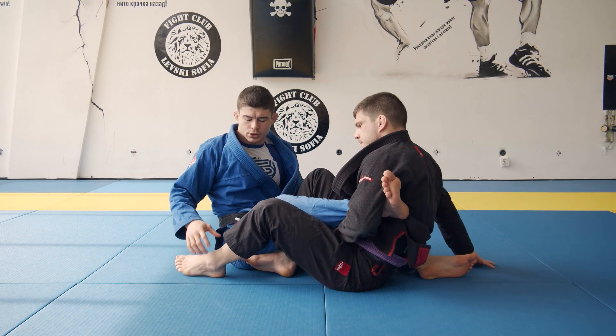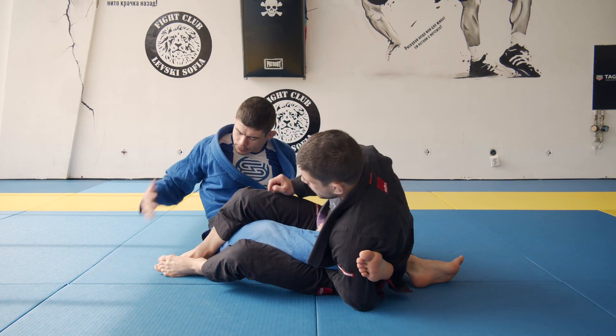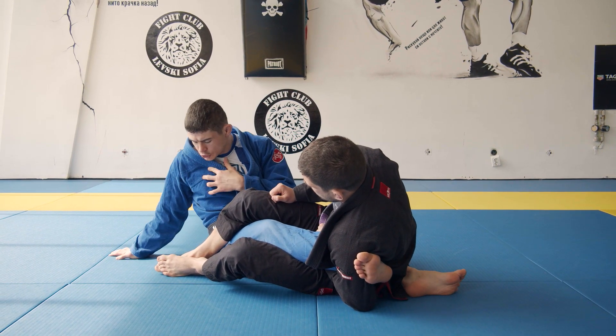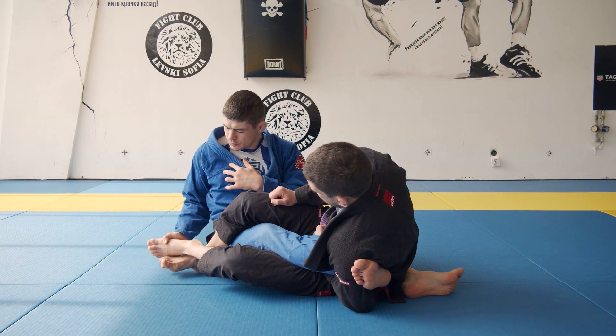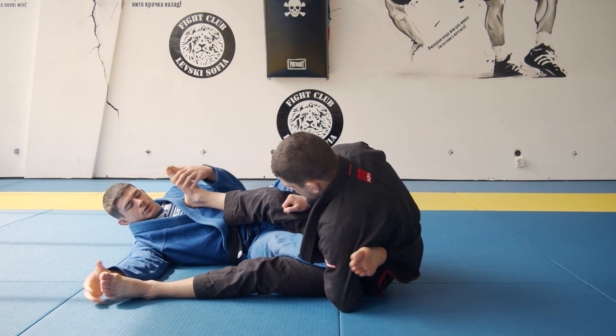Maybe he has his feet crossed — something like that. I will see which one is the top leg, press it, then take the other one and open his leg. This time I maintain it there.